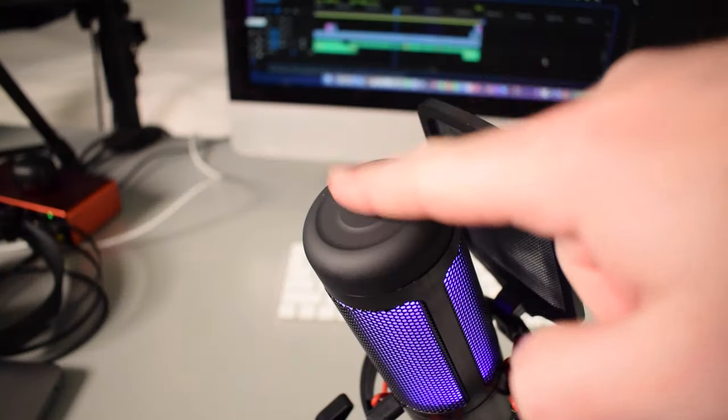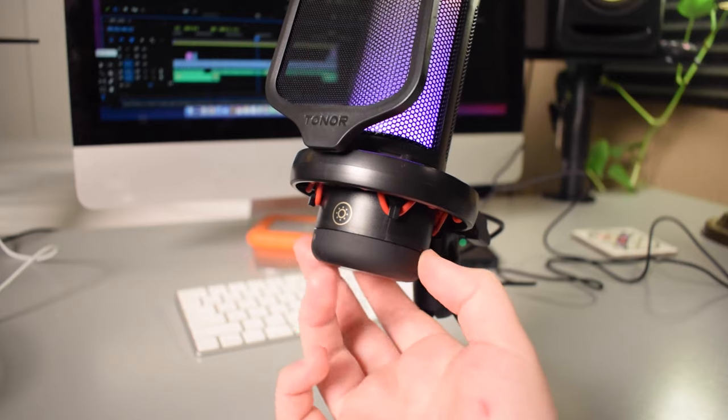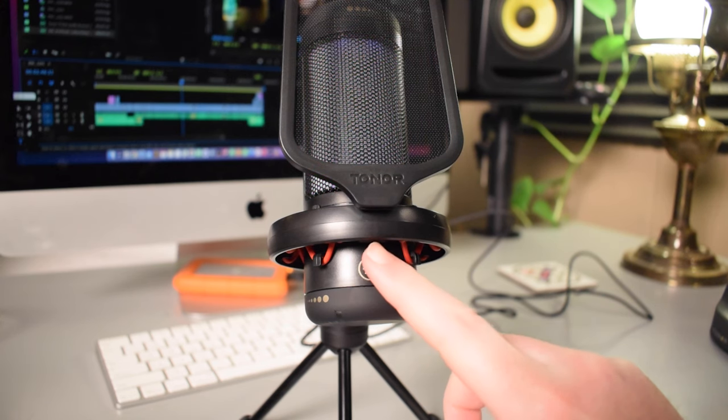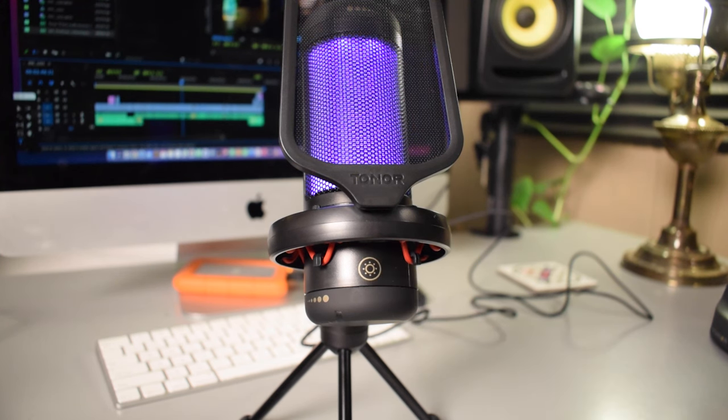The top of the Toner TC310 has a tap-to-mute button as well as the mic gain knob. The bottom of the microphone has a knob that allows you to control the brightness of the RGB lights. There's also a touch button near the bottom that allows you to change the RGB lights or even turn them off altogether.